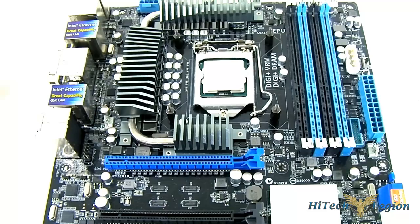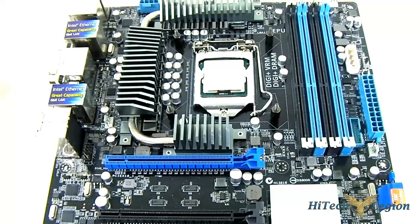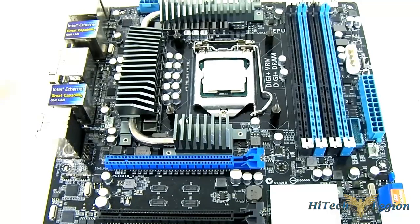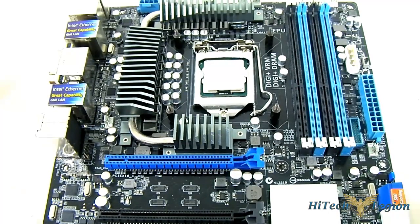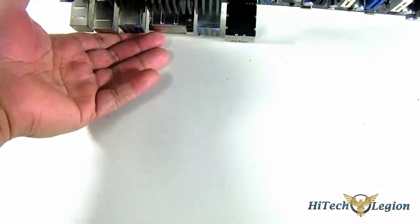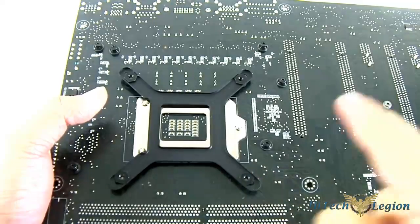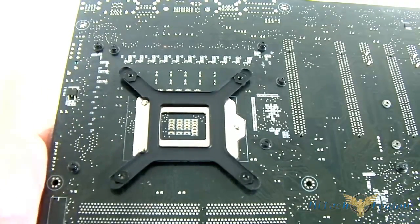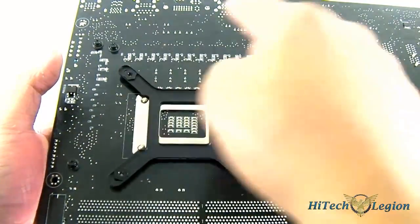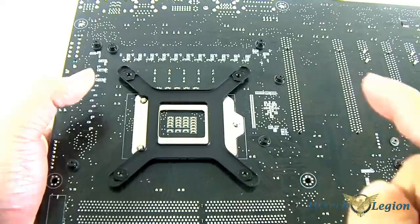Usually I do this inside the case, but I want to show you something which is a lot more convenient and easier to see with the motherboard outside the case. I have here the LGA 1155 and I have the standoffs. If you notice, I have the backplate here. This is the only motherboard that requires a backplate — the AMD and the 2011 don't require a backplate. But the LGA 1155 and the LGA 1156 do. I keep on repeating myself because people keep on asking the same questions in every video we do — it's in the video, you have to watch it fully. I'm just repeating it again so people who skip to this point will understand.